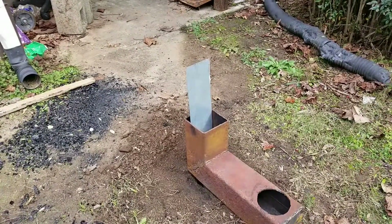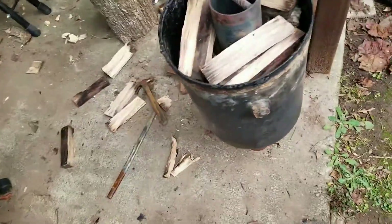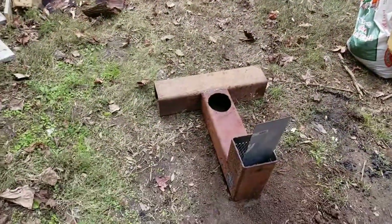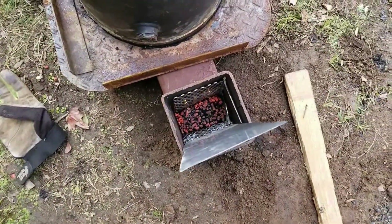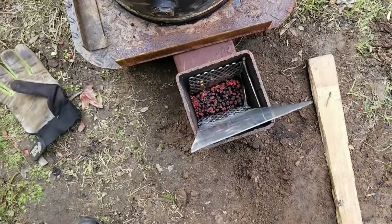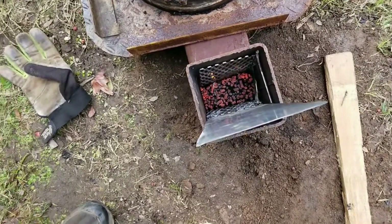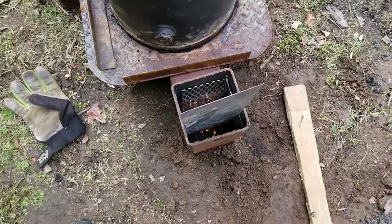I'm going to get some wood set up and put inside the retort and get this going. The retort is all packed up and ready to cap. I got the pellets started — once that gets going really good I'll fill up the area. The problem is I need a way to constantly feed the pellets; I don't have a pellet hopper yet, but I'll rig up something.